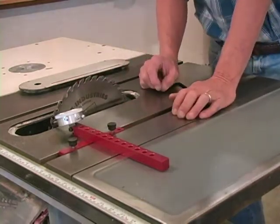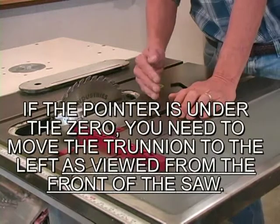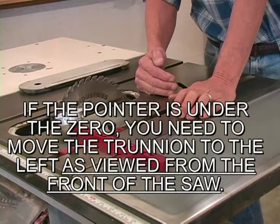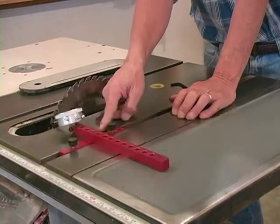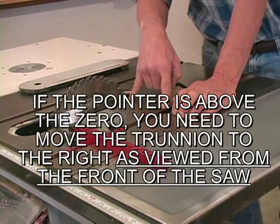If your saw is perfectly aligned, you'll be on zero. If the pointer goes under zero, that means the distance on the rear is further from the slot than we were on the front.